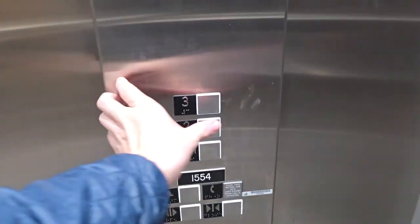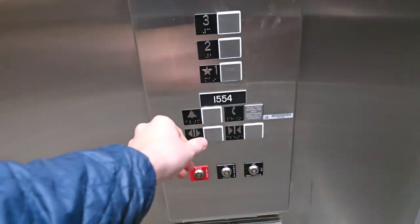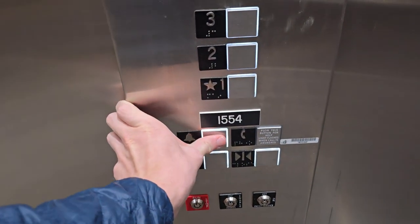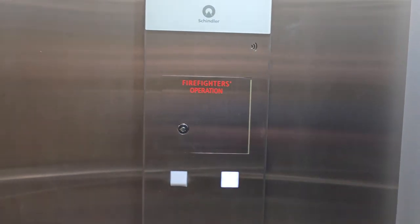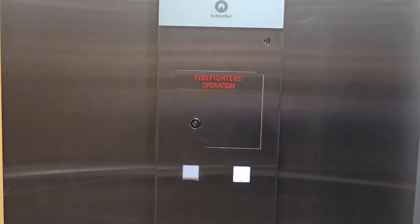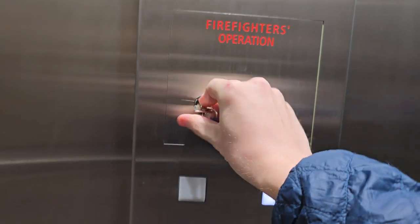Now we come inside. Again, all the floors are completely disabled. None of the buttons work except for the alarm bell and the phone. As you can see, the fireman's hat is lit up. Now if that were flashing at any point, you do not want to use the elevator, because that means the elevator has been automatically recalled by a device related to the elevator and a shunt trip would ensue.